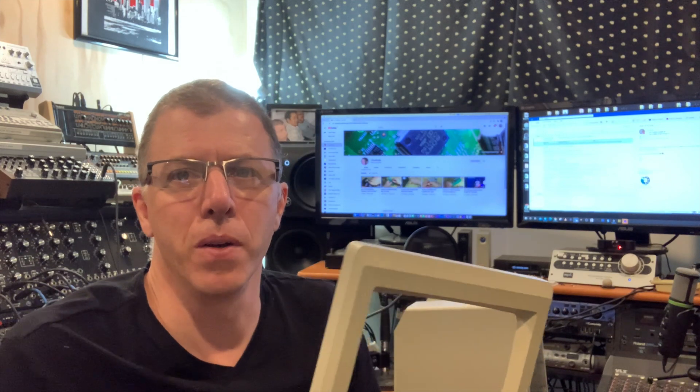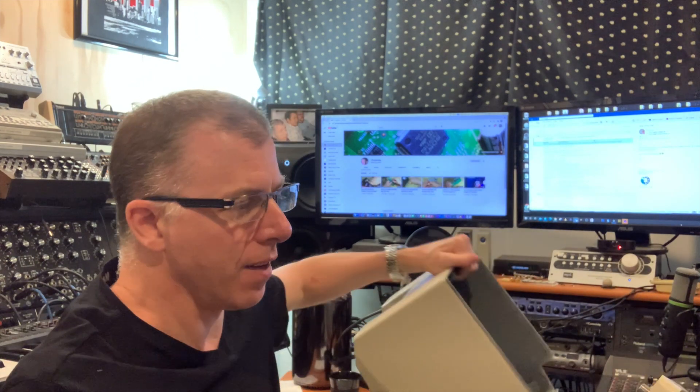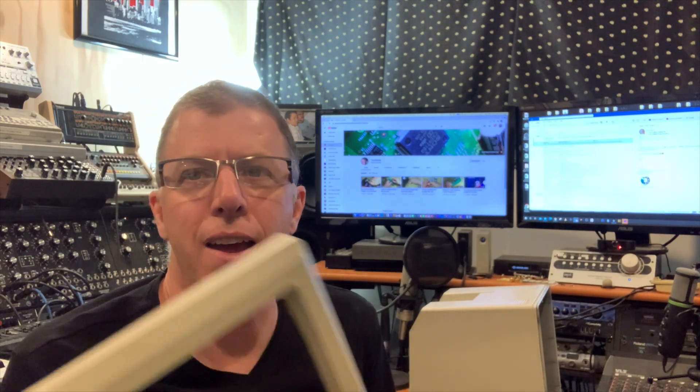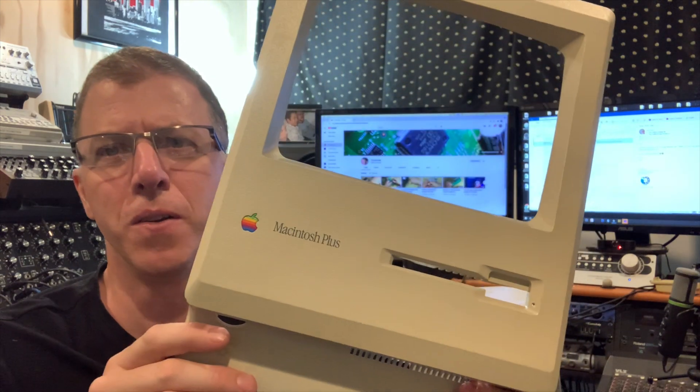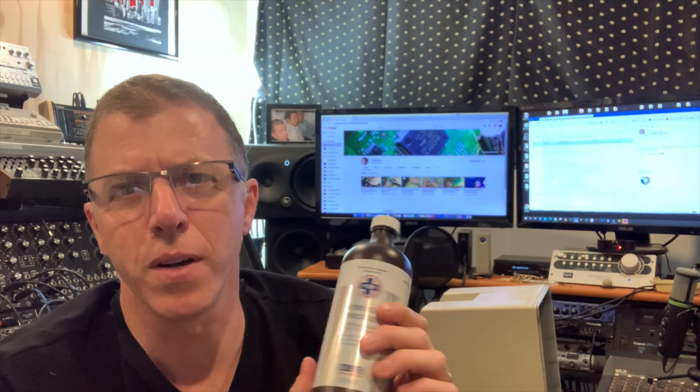Temperatures are hitting 40 degrees C here and what I'm gonna do is soak the case in a bath of hydrogen peroxide solution and just leave it out in the sun all day and see if I can get this yellowed old Mac Plus to turn sort of new again. I've got 10% hydrogen peroxide solution that I'm gonna mix with water.